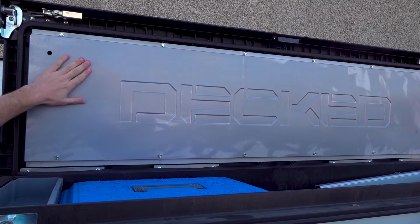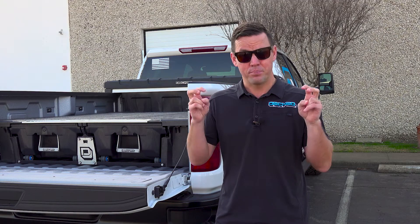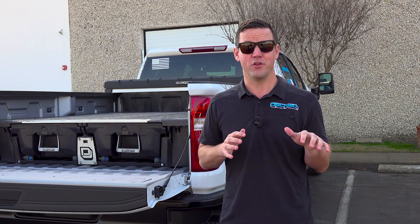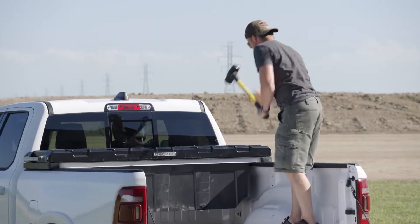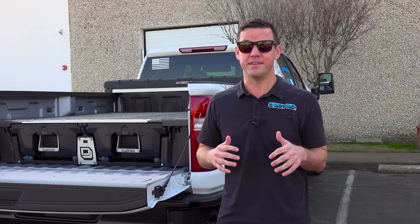We mold a steel hat into the lid. So people will think at first glance, like, oh, this is just a plastic toolbox — but that couldn't be further from the truth. It's PPE and steel. It's designed to take a real beating. That steel hat allows me to jump around on the lid and not do anything to the box.